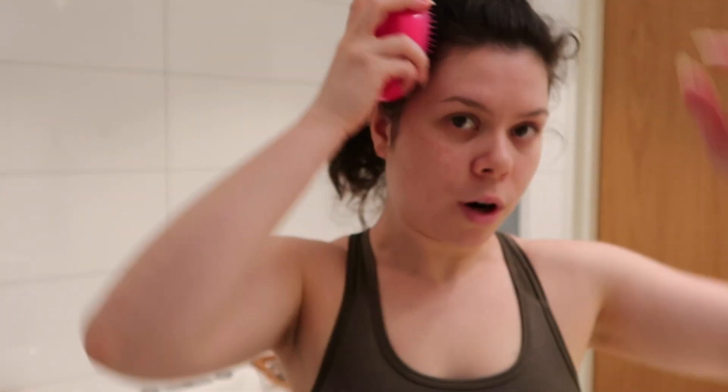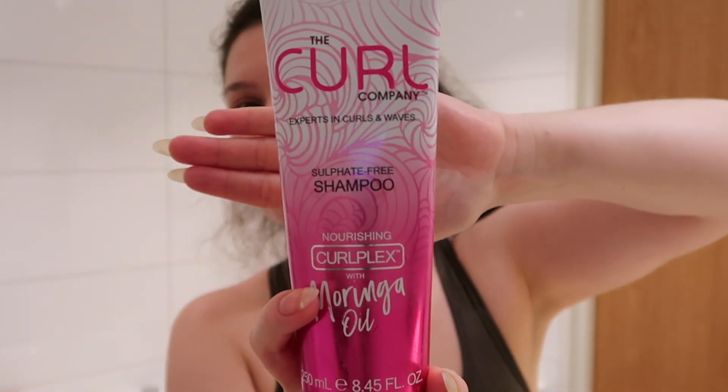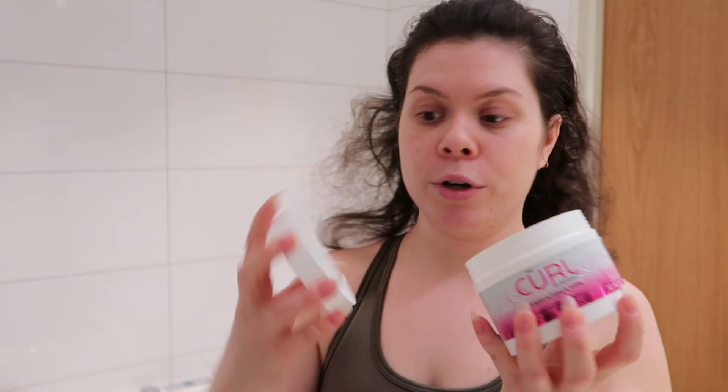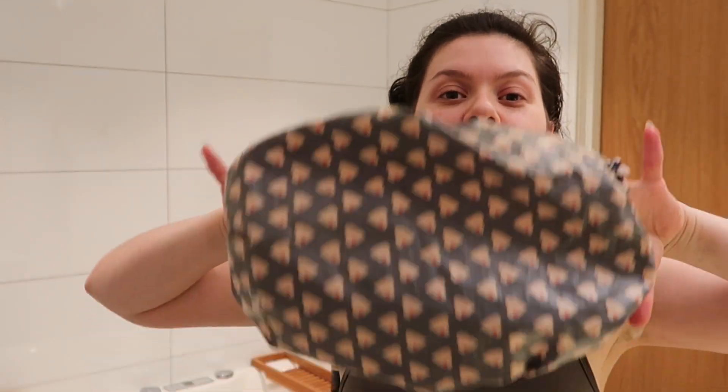I comb through my hair first when it's dry, then I'm going to wash it with the shampoo. When I finish washing my hair, I usually just prep my Hair Cure Deep Conditioning Curl Mask. You gotta have a little something to cover your hair while you have the mask in. See you when the hair is washed.